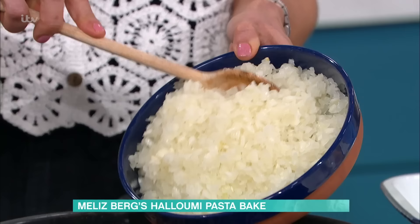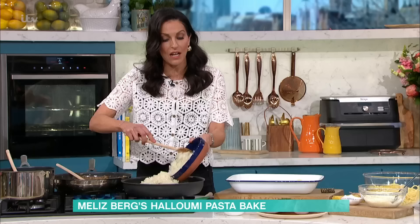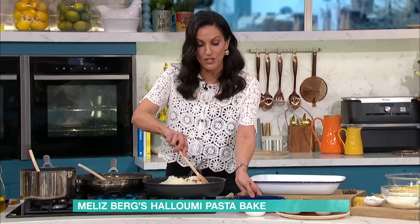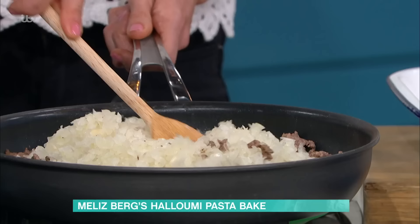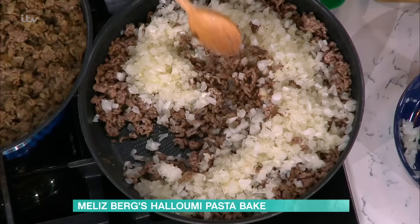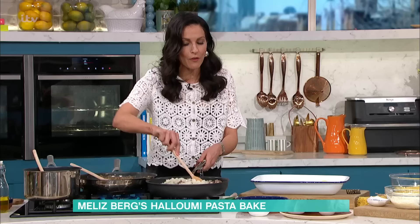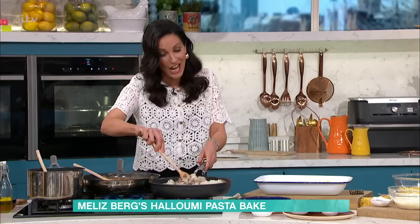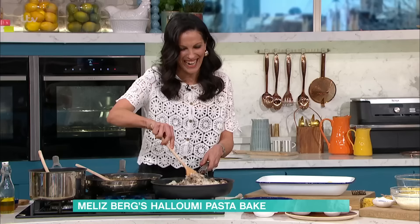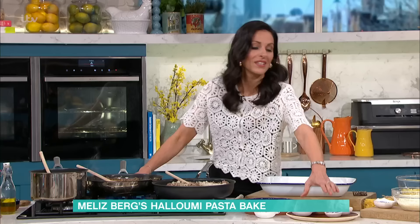Then finally you go in with the onions. That's a lot of onions! But it adds a lovely sweetness. The reason we don't caramelise the onions first is because they soften into the mince, as you can see. You stir that through and cook it down for a few minutes. You can actually make this vegetarian as well. That's absolutely the right amount of onions!